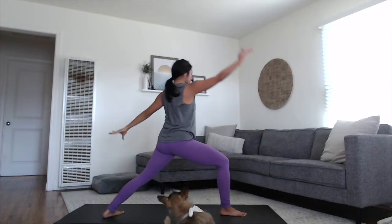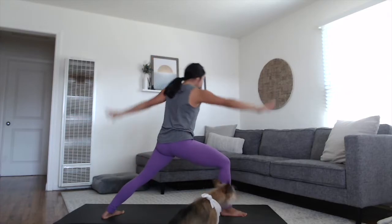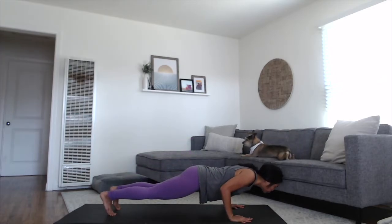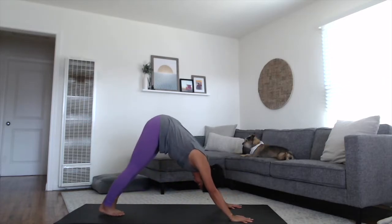One more inhale breath. Circle your hands all the way down to your mat, plant your palms, step it back to plank. Lower chaturanga. Inhale, rise up to your back bend. Exhale, lift the hips all the way up and back to your downward dog.